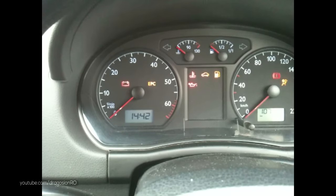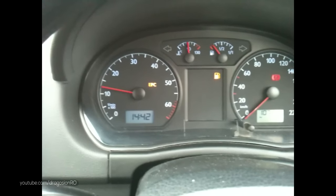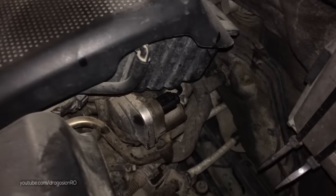If your car is doing the same and you have codes in VAG COM related to the throttle position sensors, then the place you need to look at is the actual throttle body. This is a drive-by-wire throttle body.